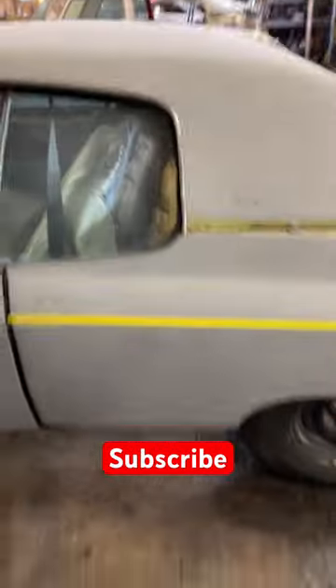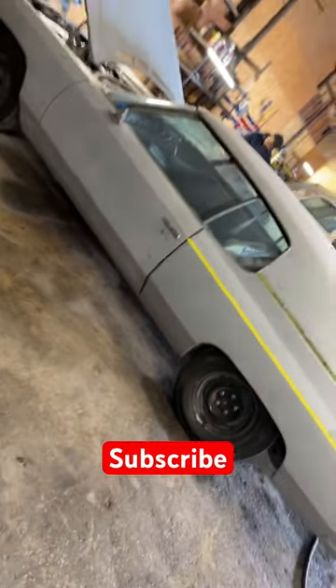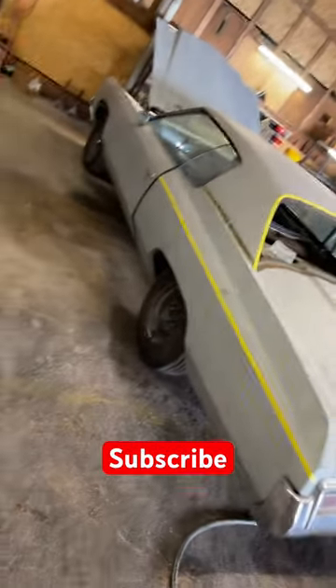That floorboard fill-in is gonna be a fun little project. This will be my third — or maybe my fourth — Donk. Y'all stay tuned, hit the subscribe button if you want to stay tuned in with this vehicle right here that we have in the shop.